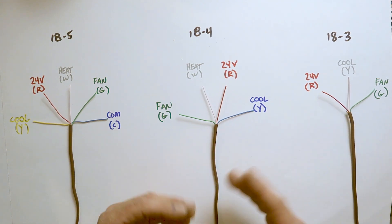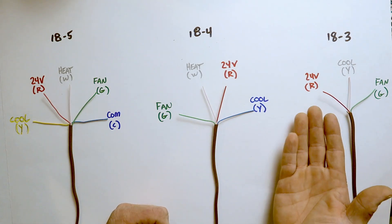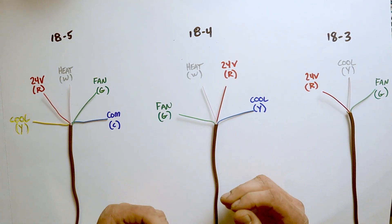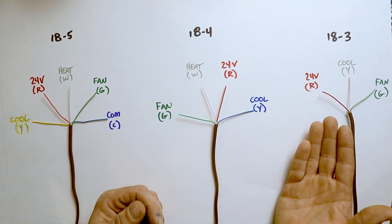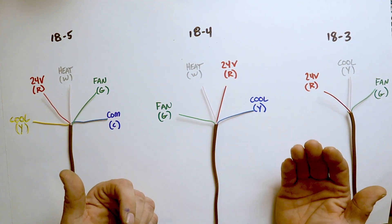Over here we have a three-wire setup — 18/3 wire with only red, white, and green. This is usually found on straight cooling systems. The red wire is 24 volts, green is fan, and the only wire left is white. So the industry standard in this situation is to use the white wire for cooling, going to the Y terminal. Obviously, white isn't always W and blue isn't always common. Things get more complicated with heat pump systems, which have reversing valves activated by 24 volts on a B terminal — so in that case, blue is actually a heating cycle wire.